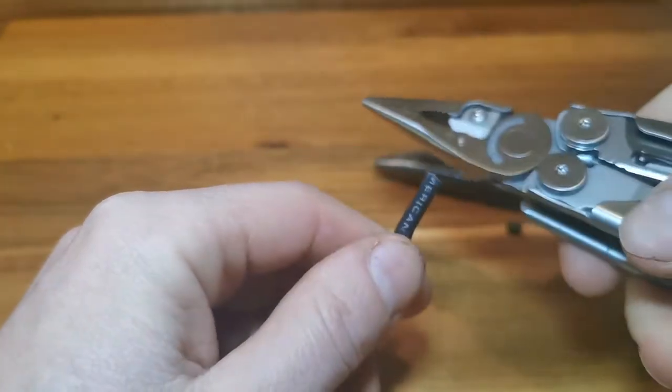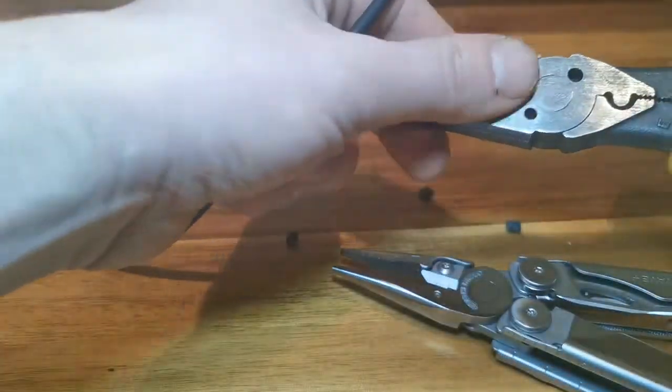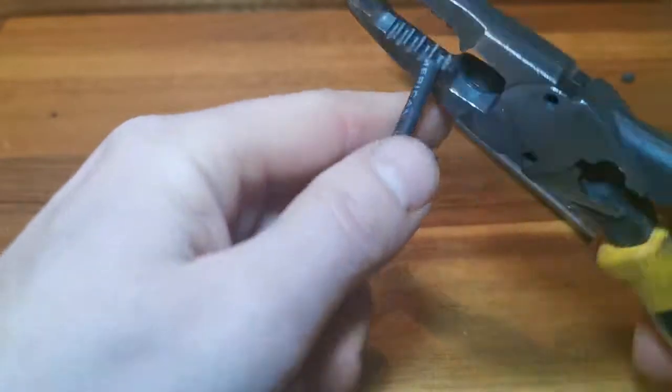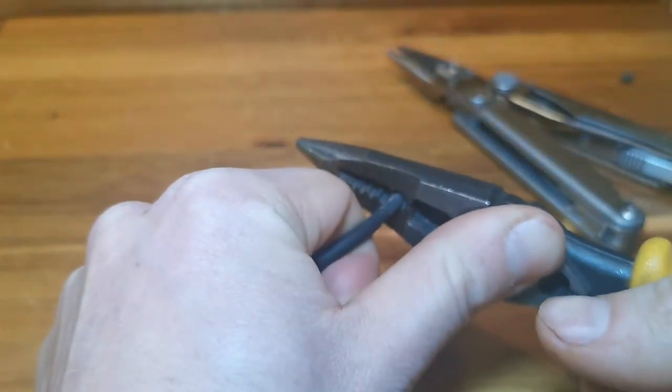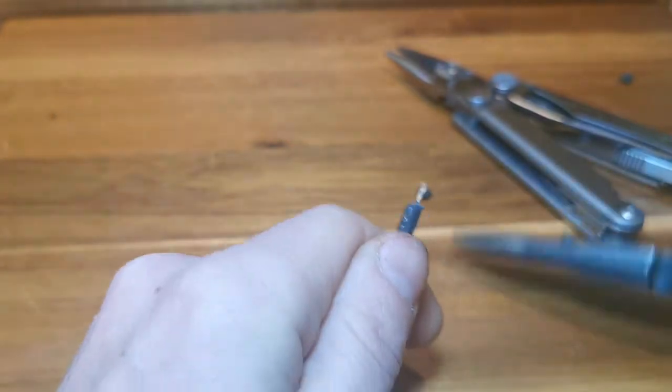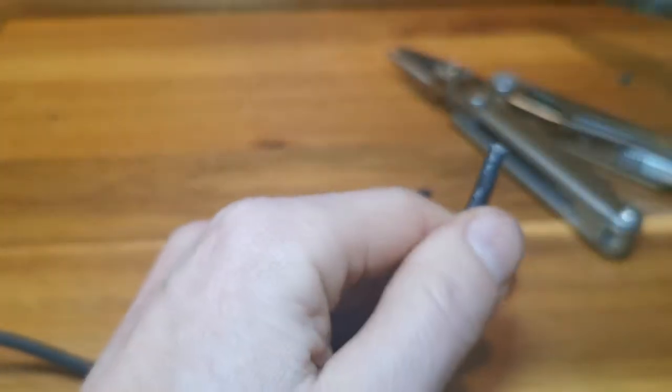An international best-seller, the Wave Plus has all the essential tools of the original, with the addition of replaceable, durable wire cutters. All 18 tools can be opened and locked quickly and conveniently to tackle any task. Many of these tools are outside accessible, so you can use them when the multi-tool is folded and closed.